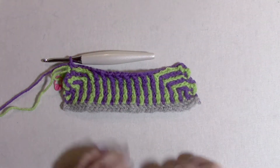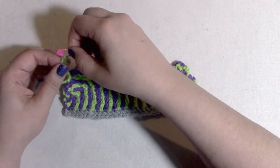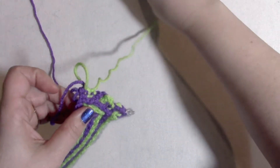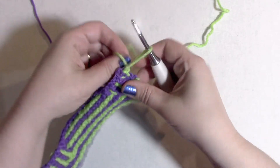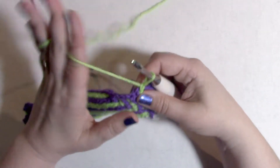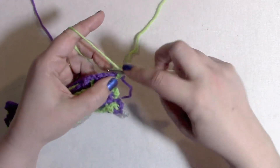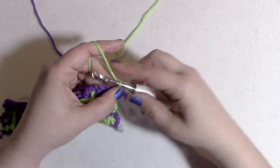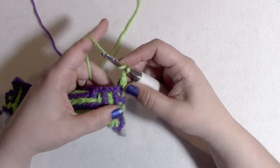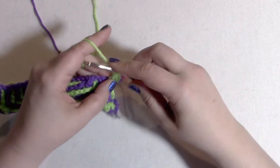That is the completion of row 10. Now we will switch our stitch marker from color B to color A. For row 11, we will turn the work, put the hook into the color B loop, chain one, slip stitch, chain one, single crochet into the first stitch. Now here is our repeat section: front post double crochet around the color B stitch two rows below, chain one, skip one — three times.